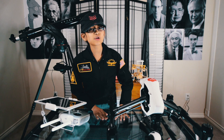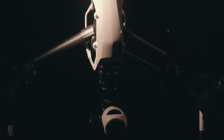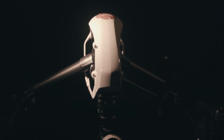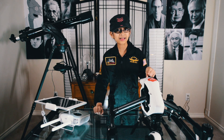Welcome to the show everybody! We're going to be talking about the DJI Inspire 1. We have flown the Inspire 1 for over a month now and we have important information for all pilots before buying.